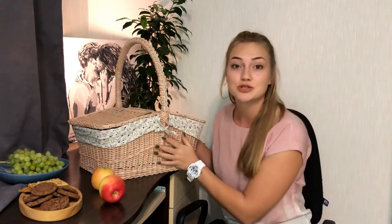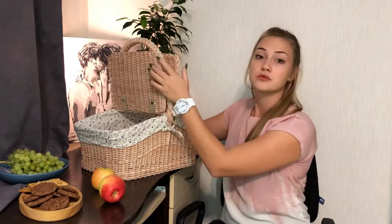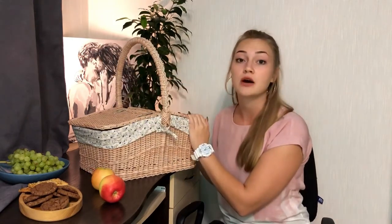According to my experience, all the time when I go somewhere with my friends I'd like to have something useful and beautiful, and we decided to create one of these things. Today I'd like to show you this basket. It's made of paper vine and has a case inside. It has covers from both sides, which will protect your food from dust.